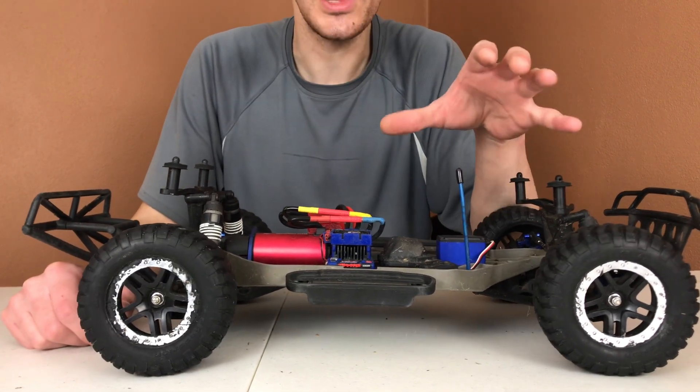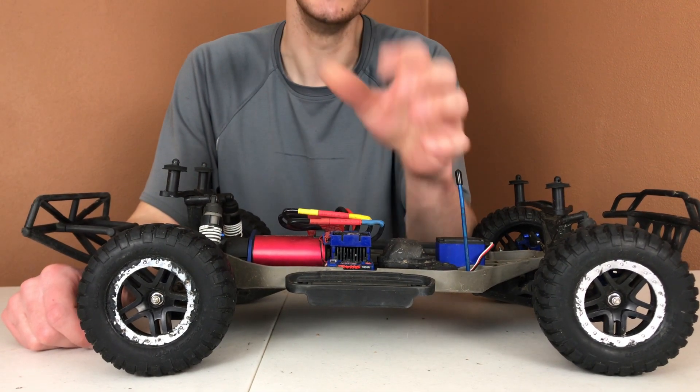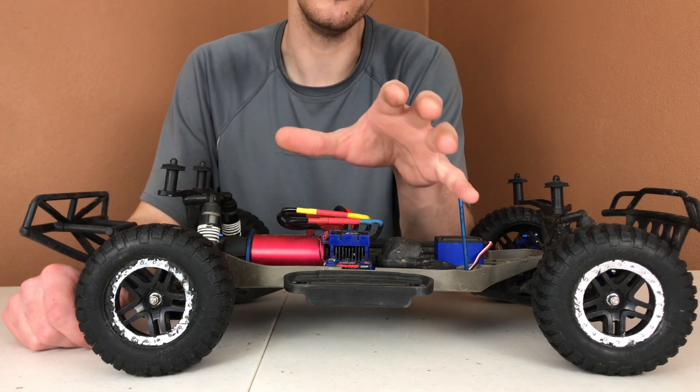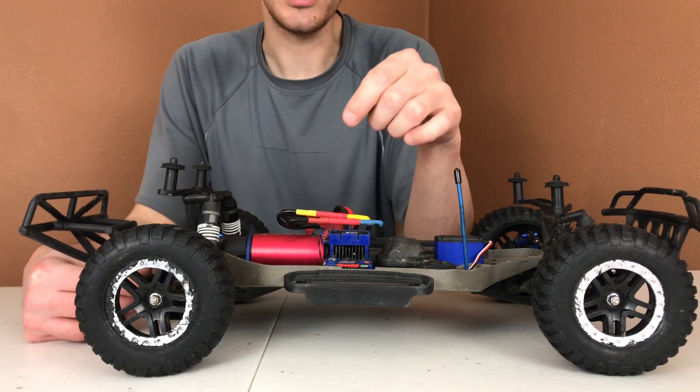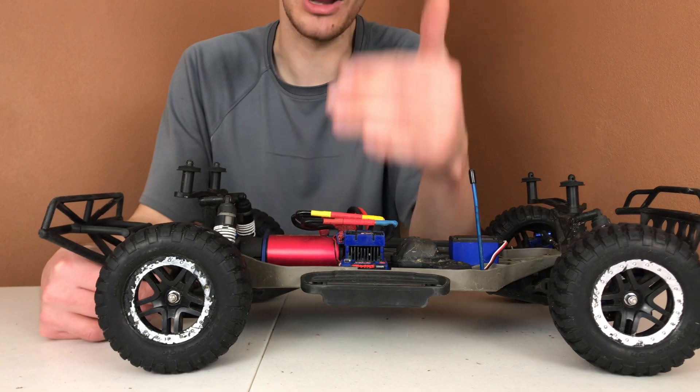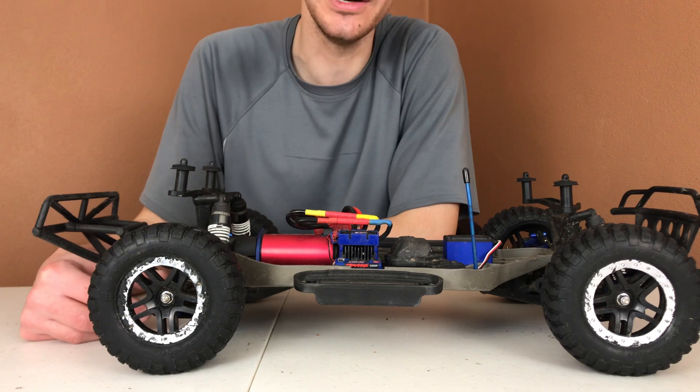If you enjoyed the video and feel like you learned something, go ahead and hit that thumbs up button. Also, make sure to subscribe to the channel and hit that notification bell so you'll be notified when I come out with new videos. There are going to be more updates with this rig further down the line, as well as more bashing videos, so you guys can see exactly how hard I'm driving this RC. Just stay tuned and I will see you guys in another video. Also, if you want to watch my original video — the install of these driveshafts and why they're better than the stock ones — I'll put a card up in the corner of this video so you guys can go check out that video.